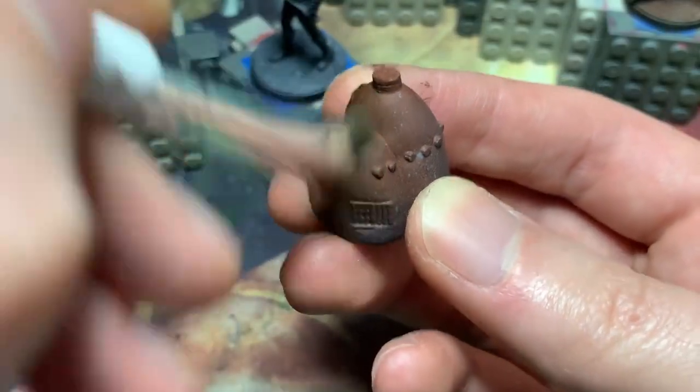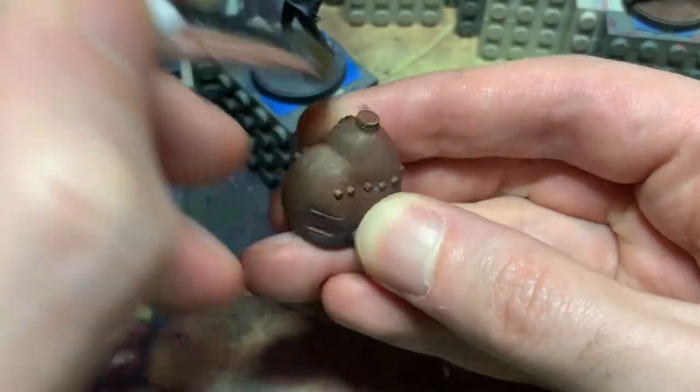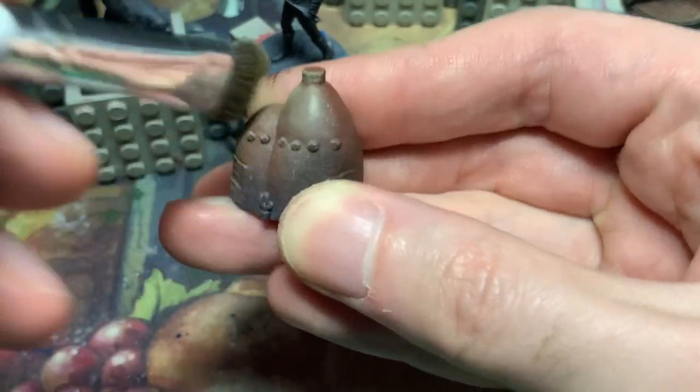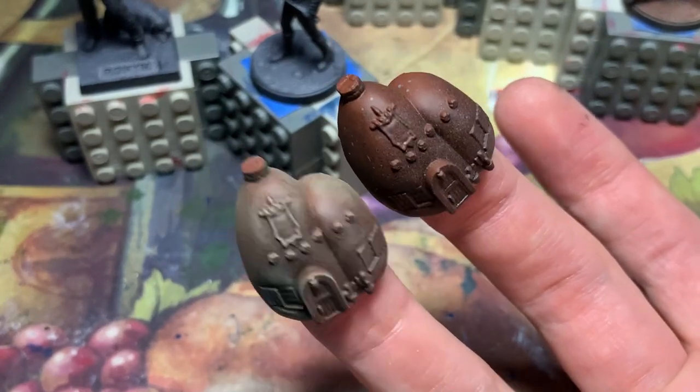I also brush highlights onto the adobe buildings in a similar way. Unlike with the figures and other buildings, these ones have large featureless areas that won't catch dry brushed paint, so I leave a little more paint on the makeup brush so it will deposit more easily.